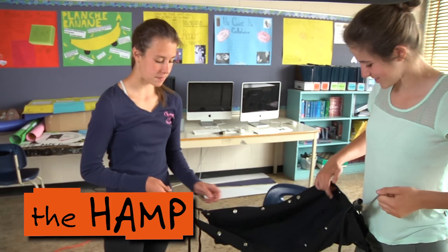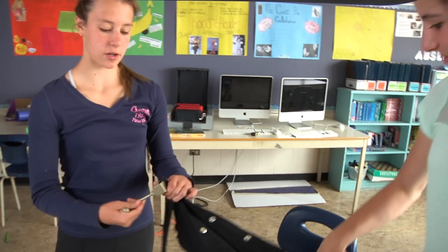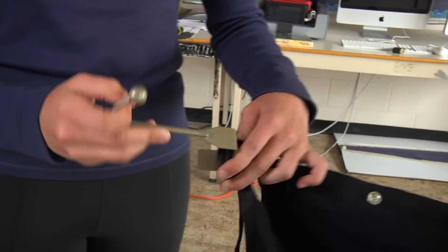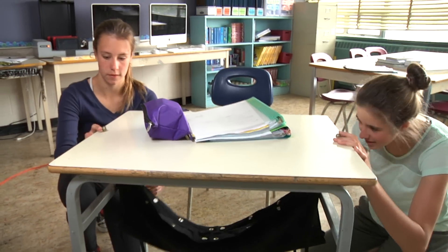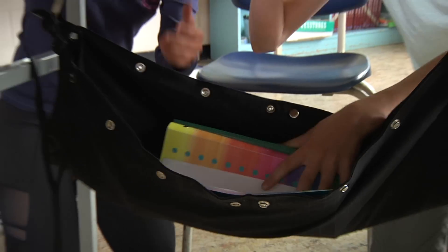So this is our first prototype of the ham. We're going to test out these clips that you hook onto the door in your bathroom to hang up your bathrobe or towels, and we're hoping it's going to work. Let's try it out. Okay, these slide a bit, but shouldn't interfere too much. Looks pretty good.